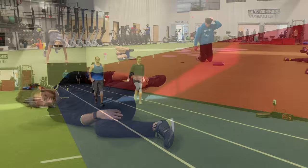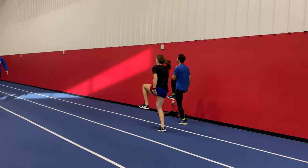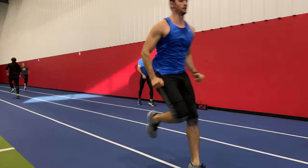Then went into some sprint development drills. These were geared towards the movement patterns for the session, which is speed-focused — a lot of movements in the A pattern, so high-knee runs, high-knee skips, etc.